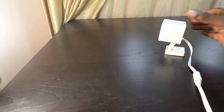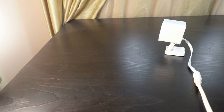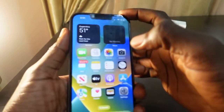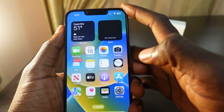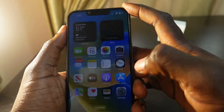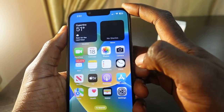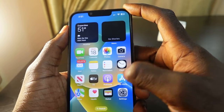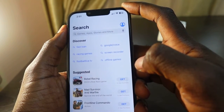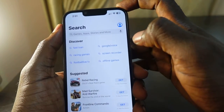The first thing you want to do is get your phone. Now we need to download the Wyze app. If you don't have the Wyze app on your phone, you need to download it. Tap the App Store to open it, and if you have an Android device, go to the Google Play Store and download the Wyze app.